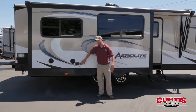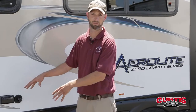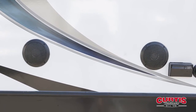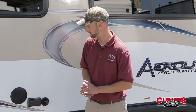On every Aerolite, they give you exterior cable and power hookups on the door side, so you can actually hook a television up outside and do some entertaining that way as well. You also get outside speakers on every Aerolite, so you can control these from the stereo inside and select which zone you want — inside or outside — depending on the activity that day.